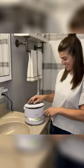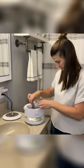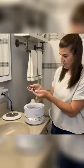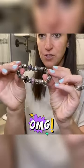Okay, it's done. Let's check it out. I am going to take a before and after because I can totally tell the difference.